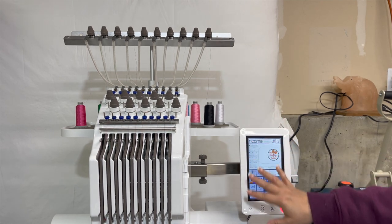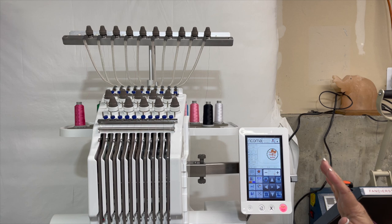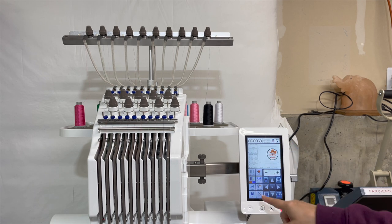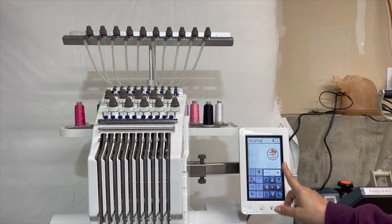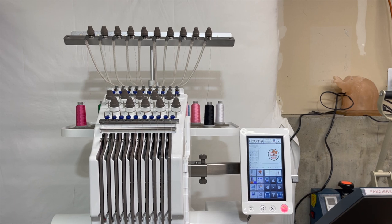The cool thing I like about Ricoma is that this unit right here is its own brain — it runs the machine. Some 10-needle embroidery machines need an additional computer to run the mechanism, but not with Ricoma. All you need is a USB stick — you plug it in, pull up your design, and it holds up to 200 designs. I really like that because it eliminates the need for an additional computer, and as you know my craft room is already full of stuff.